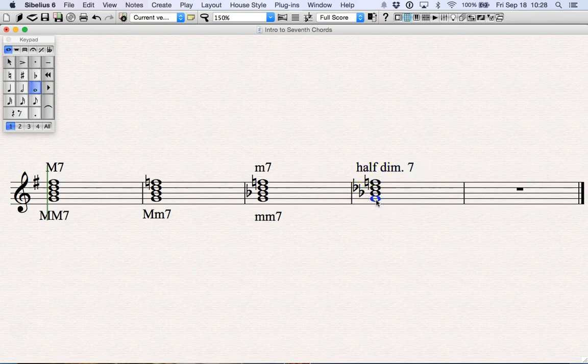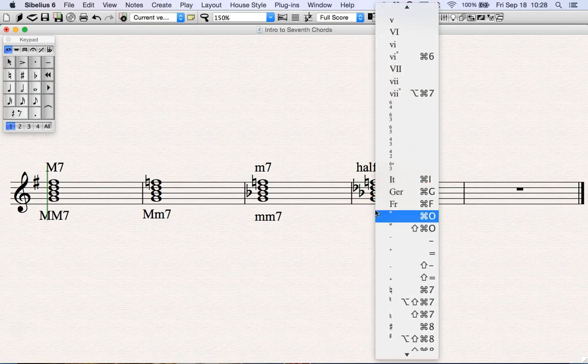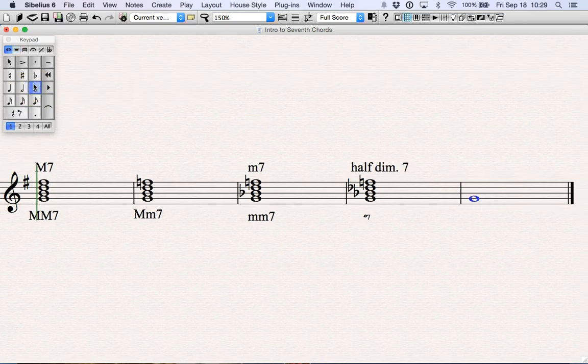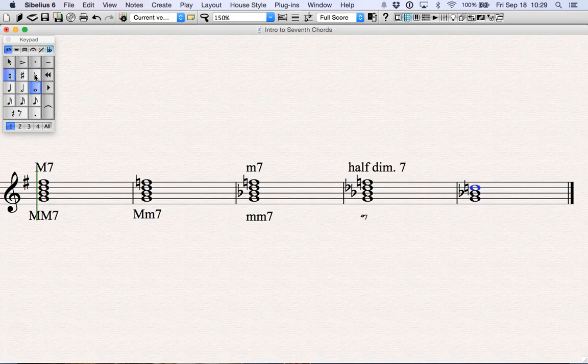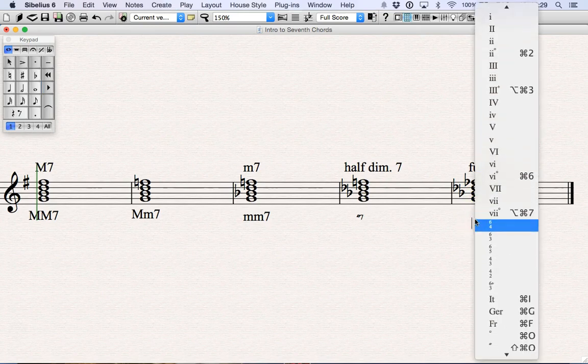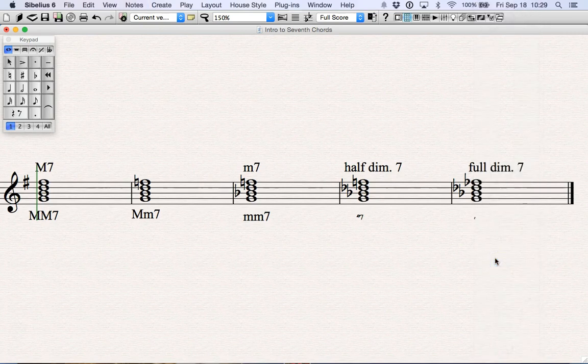I'm going to draw the symbol here — it's kind of small, see if you can see it. It's the diminished symbol but there's a slash through it, and that's the shorthand you would write to indicate a half-diminished seventh. And then finally, I'm going to create another diminished triad, and then we're going to create not a minor seventh but a diminished seventh. So now we have a diminished seventh from G up to F flat. A diminished triad plus a diminished seventh is known as the fully diminished seventh, and this is where you use your normal symbol for diminished plus a seven.